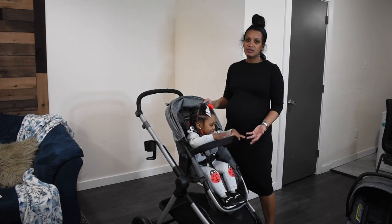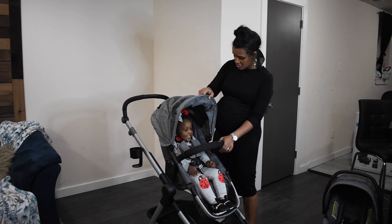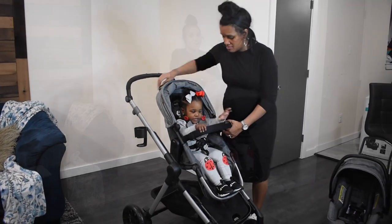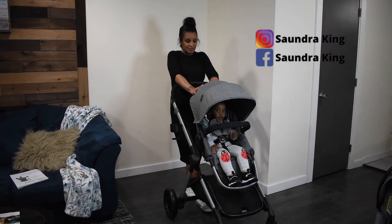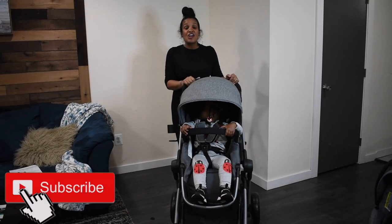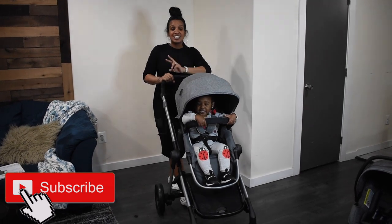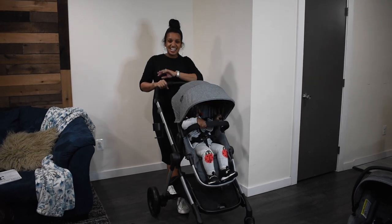So this is probably how we're going to be using it until the baby comes. She doesn't even want to get out, so I'm going to close the video here. Thank you for watching — don't forget to like, share, and comment. I would suggest this stroller for anybody that has a toddler and a baby. Thanks guys, bye!